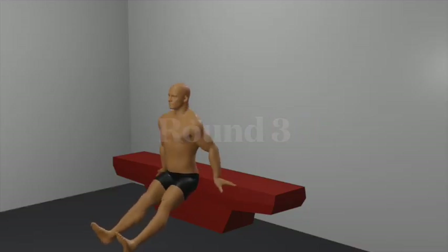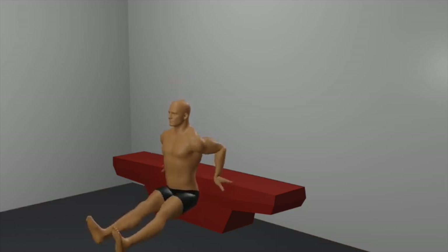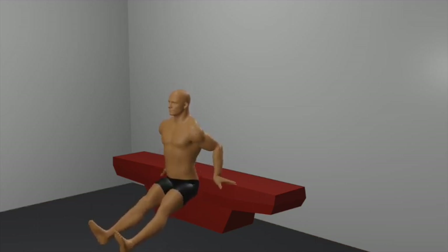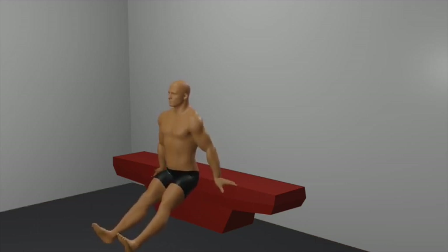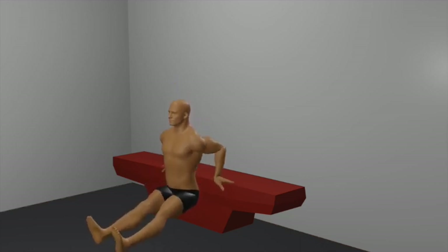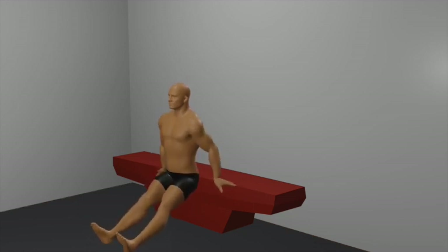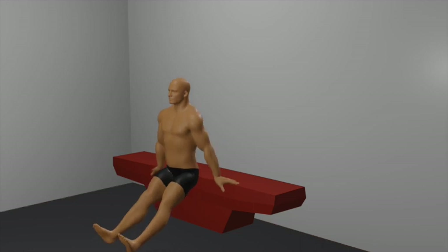And round 3. Bench dips using a single bench or box. Set up: position a single sturdy bench or box behind you. Sit on the bench with your feet flat on the floor and your hands gripping the edge of the bench on either side of your hips. Starting position: slide your hips off the bench, extending your legs forward. Your arms should be fully extended and your hands gripping the edge of the bench, fingers pointing forward.